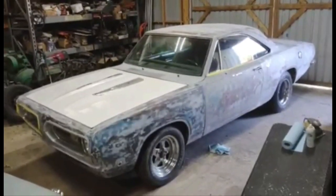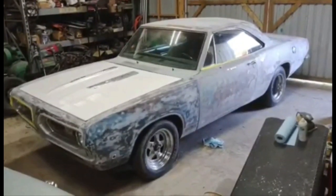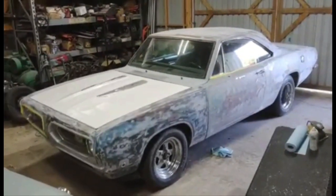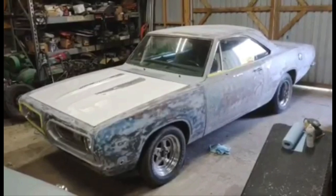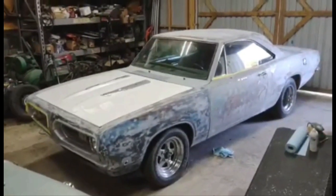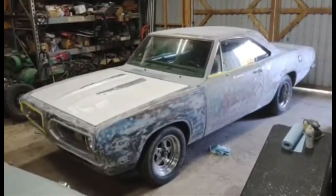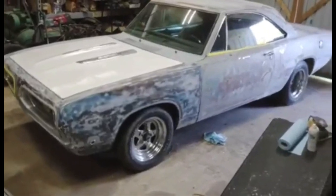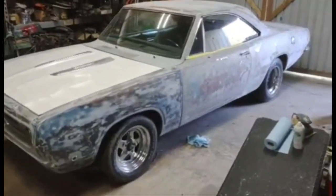It's been on a journey back to a street car. Now it's got a pretty stout small block in it, but something you can still ride. It's got a set of 355 gears under it, and the reverse manual valve body 727 is gone — it's got a four-speed behind it now. She's got the big disc brakes on the front.